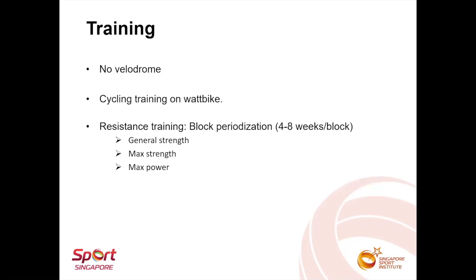As we do not have a velodrome in Singapore, the athlete spent most of his time on the work bike. Block periodization method was used to plan his strength training, with each block lasting between four to eight weeks.